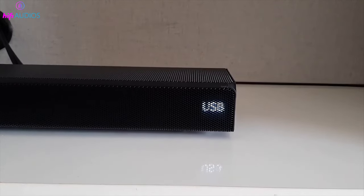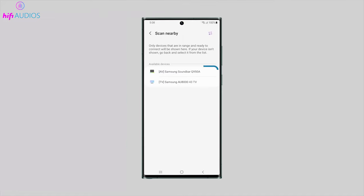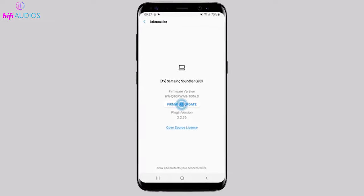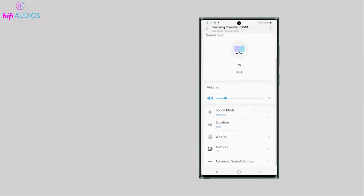First, you need to check the current firmware version of your soundbar. You can do this by using the Soundbar Controller app on your phone or tablet. On the top page of the app, select your soundbar model and then tap on Soundbar Info. You will see the firmware version displayed on the screen. If your firmware version is up to date, you don't need to do anything else. But if there is a newer version available, you can choose one of the following methods to update it.